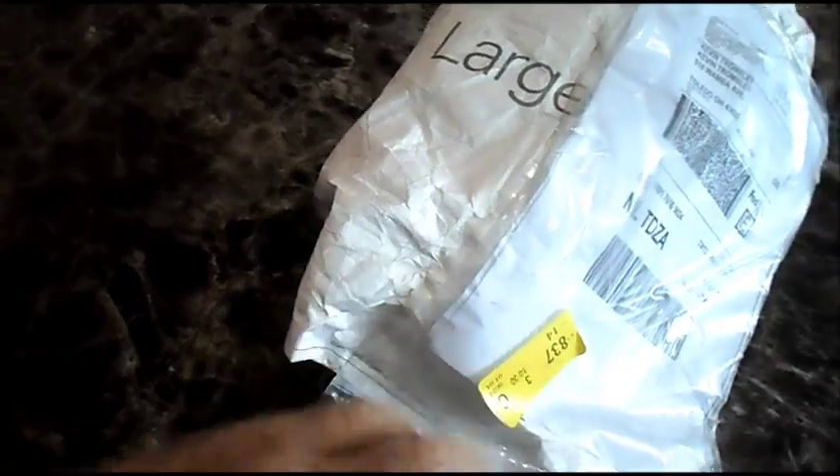We got a package from China. Let's see what it is. Let me get this thing opened up. We got a box inside a plastic wrapper, and inside the box we've got a silver wrapper.